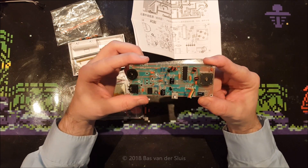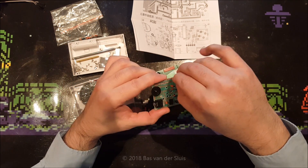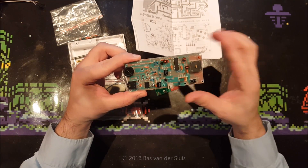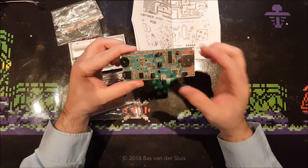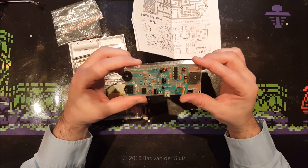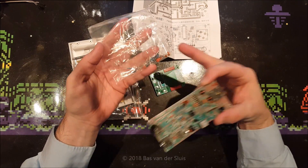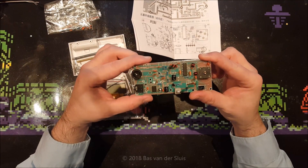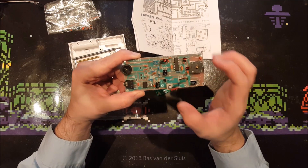First things first: I sorted all the components — all the capacitors by their capacity and the resistors. The resistors are quite hard to read but it was doable, and I also used my resistor measurement device to double-check the resistance. Every component on there has exactly one spare — every capacitor, every resistor — except for the more expensive components like the electrolytic capacitors and the transistors.